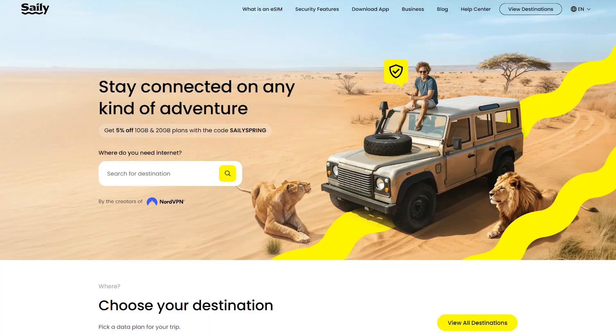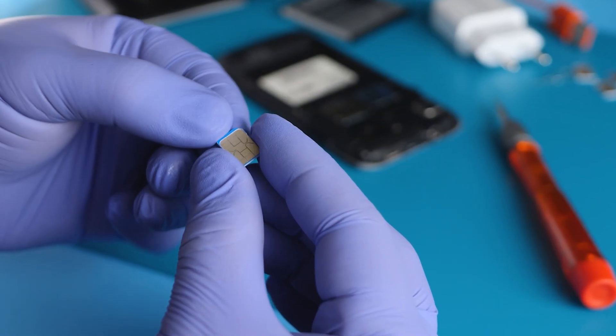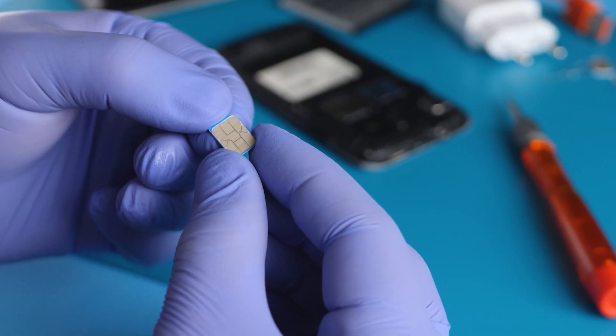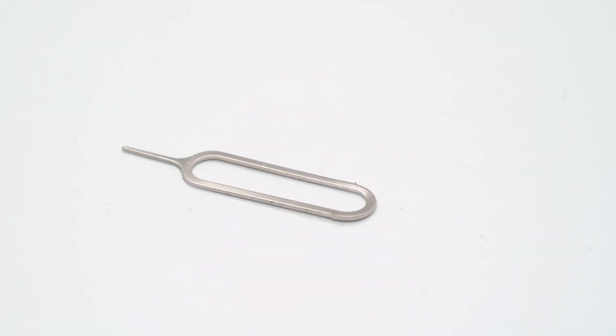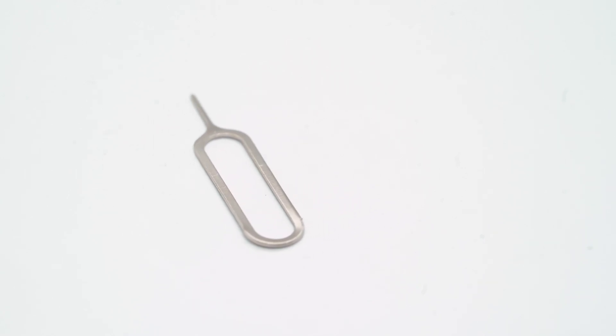Now that you know how Saley works, let me share my experience using it while traveling. I've used Saley on multiple trips, and honestly the setup was so simple, taking just a few minutes. And what I loved is that I didn't even need to change out my physical SIM card, which if you've ever tried without that tiny SIM tray tool, you know how annoying it can be. I've broken plenty of earrings trying to pop it out in the past. But with Saley, there's no need for that — you just install it once and you're good to go.